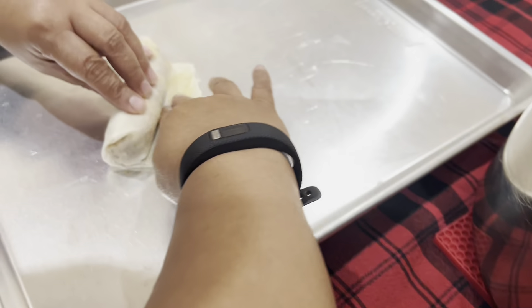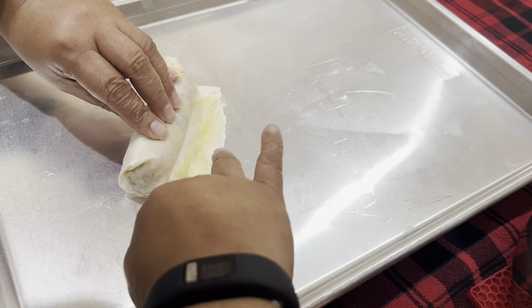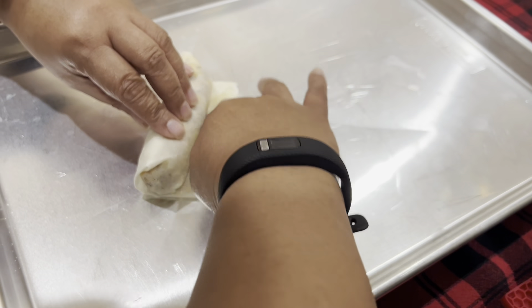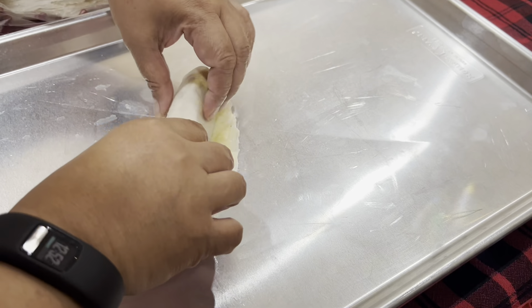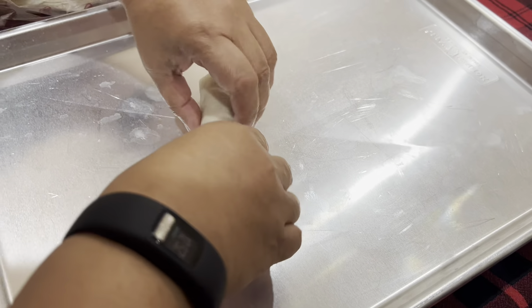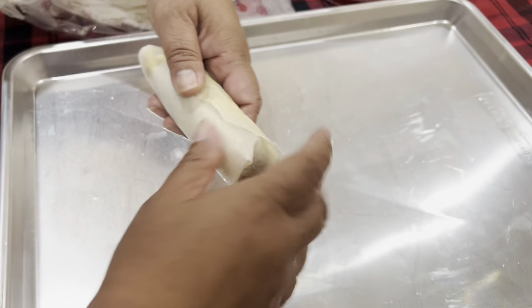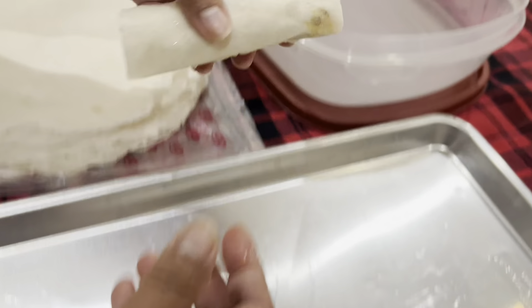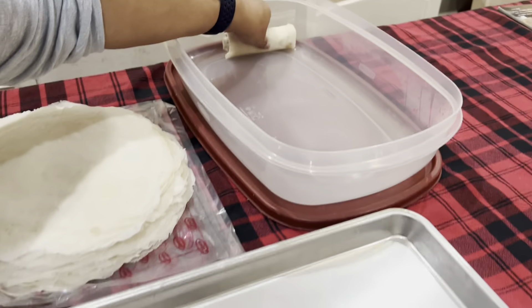That's an egg wash, and if you don't want the yellow residue you can just use egg whites to help hold it together. And note: we got 50 wrappers.